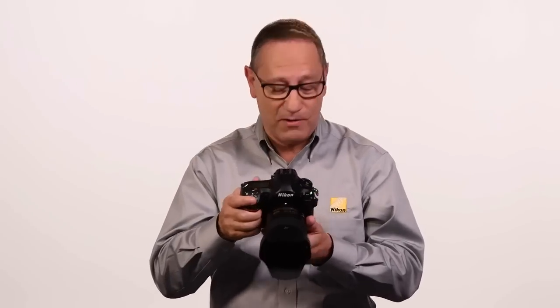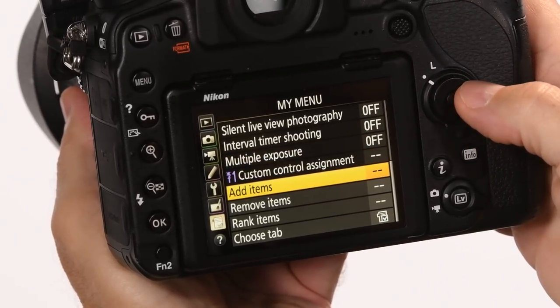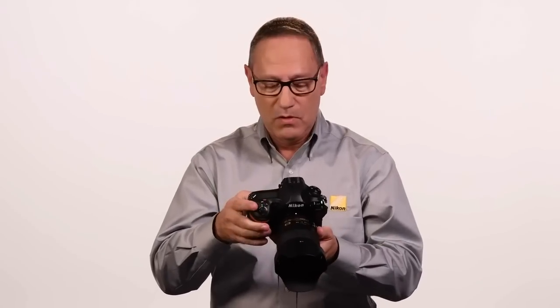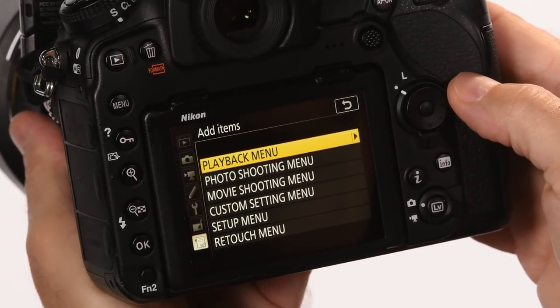It's very easy to set My Menu items — I'm going to show you how to do it right now. What you do is go to the My Menu system and scroll down to where it says Add Items. When you press the focus selector for Add Items, you get full access to the entire menu.